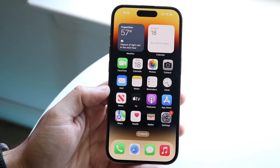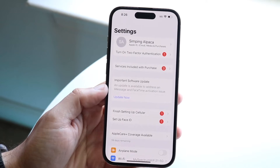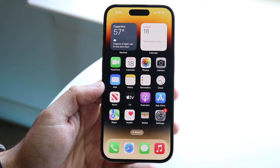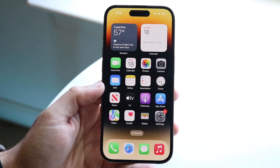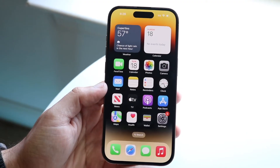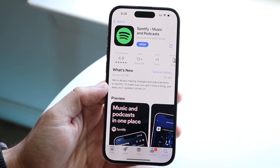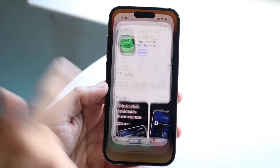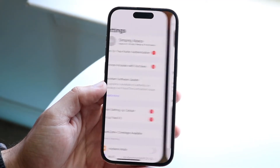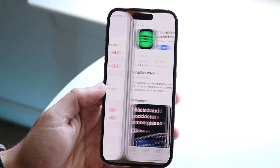Now I'll showcase the main way you're going to interact with your phone, which is gestures. If you're in the settings app and want to go back home, you see this little bar at the bottom — grab it and bring it up. That's the easiest way to navigate your phone. Gestures also allow you to swipe between different applications. If you're in the App Store and want to go back to Settings, instead of swiping out, just grab the bottom bar and swipe it to the side to switch between apps just like that.